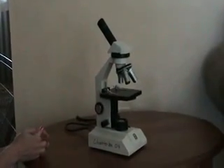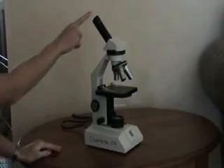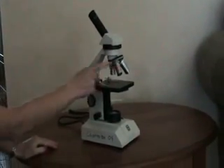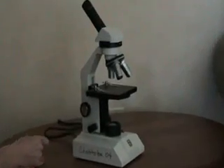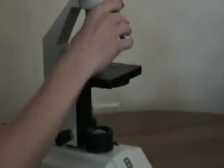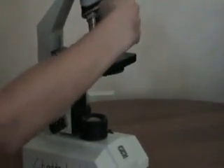The microscope has many parts, starting with the eyepiece. Then you travel down to the objectives. There are three objectives — you have low power and high power, starting with 10, 20, and then 50. You can change them according to what you are looking at.